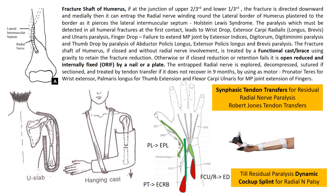The fracture shaft of humerus occurs at the junction of the upper two-thirds and lower one-third, and if the fracture is directed downwards and medially, it can interrupt the radial nerve which is winding around the lateral border of the humerus and plastered to the border by the lateral intermuscular septum. This involvement can occur when trying to closed-reduce the fracture, and this is called the Holstein-Lewis syndrome.